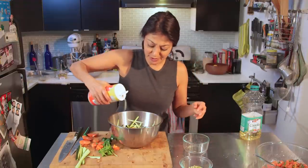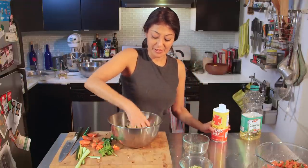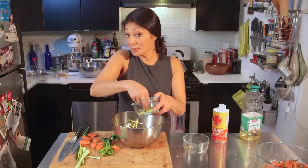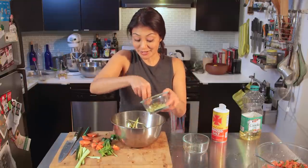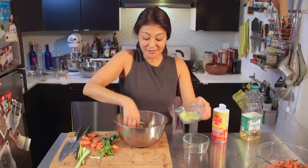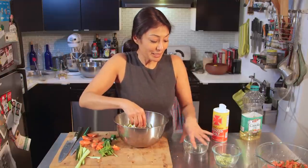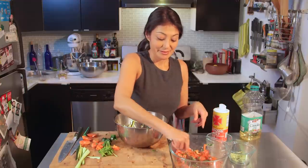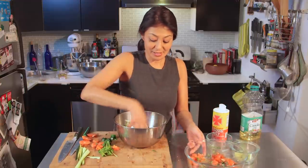Just a tad bit of salt. I'm gonna put in a little bit of my parmesan made from pistachios to start to give that flavor — a little more. And about one or two spoonfuls of the ala keka. Toss it through.